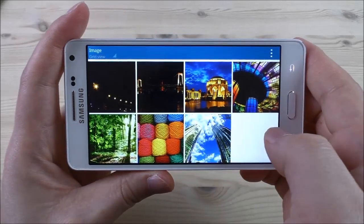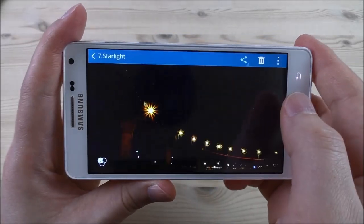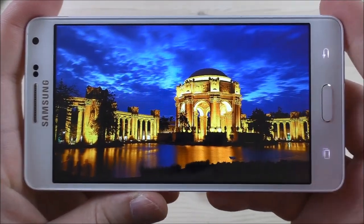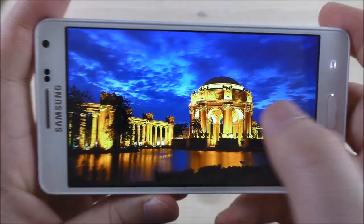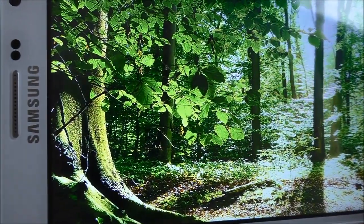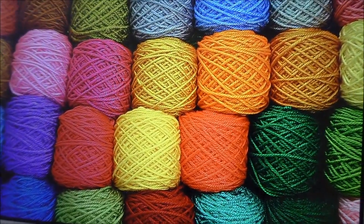Let me demonstrate the screen colors. Looking in the gallery with some really nice pictures, you can see very vivid colors, and the screen is actually sharp when you have some nice photos like these.